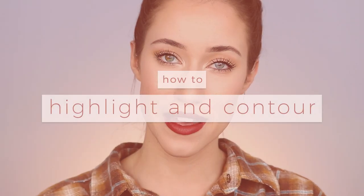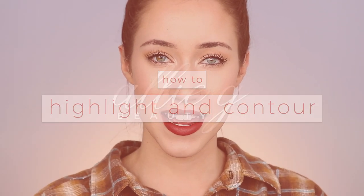Hey guys, and welcome back to my channel. I'm so excited about today's video because I'm gonna be going in depth on how to highlight and contour. This is something I haven't done yet on my channel — I've never picked a technique and honed in on it and just taught you guys all the things I know about a specific technique or product. So I'm super excited about this video.